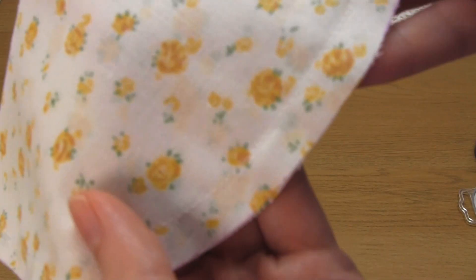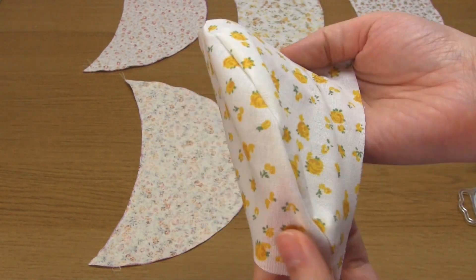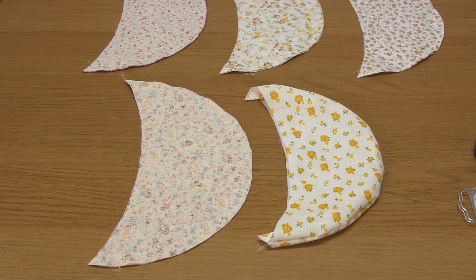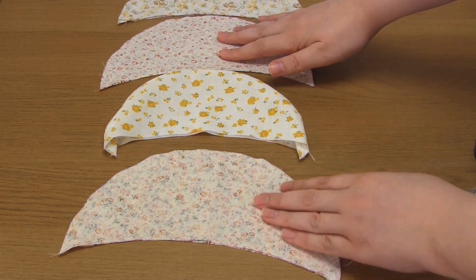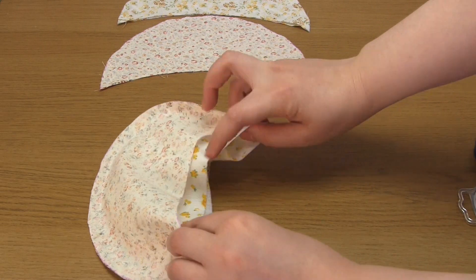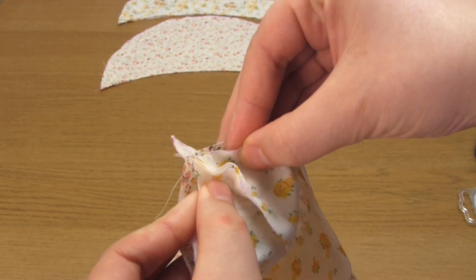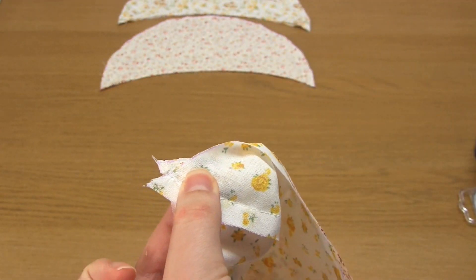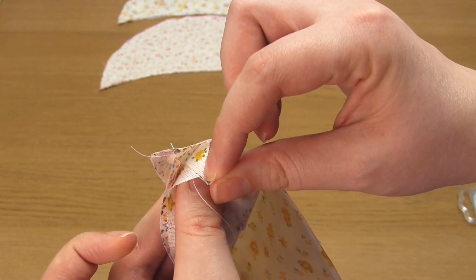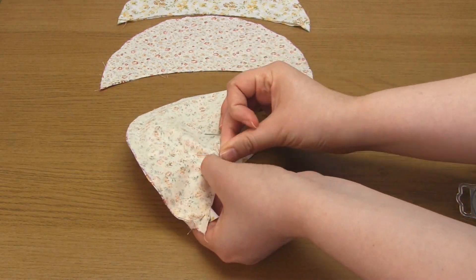The next step is to sew these segments together, starting with the first two. Turn one segment right side out and place it inside another segment so that the right sides of the fabric are facing each other. If you're using different fabrics, plan what order you want them sewn together in and keep that in mind. Then pin these two segments together along one edge on one side only, and sew along this pinned edge.